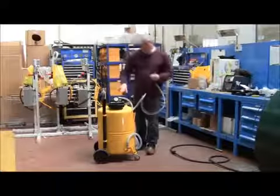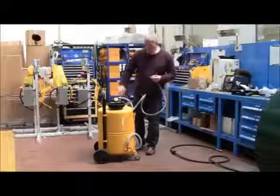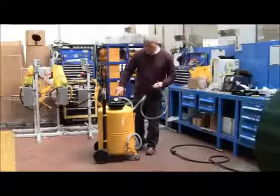To increase suction pressure, connect the airline to the unit to generate more vacuuming.